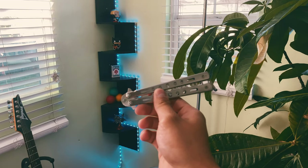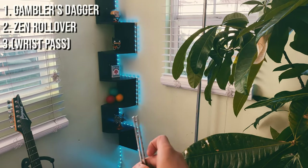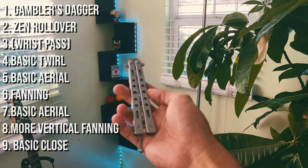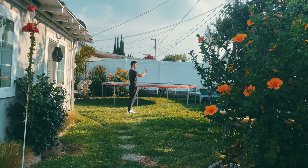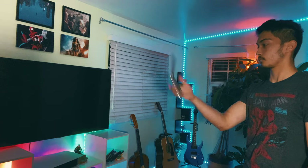From here I started thinking of a combo that combined everything I learned but still flowed and looked cool — and that's the most important part: it has to look cool. The combo I thought of was to start with the gambler's dagger, then go right into a zen rollover, then a basic twirl, then a basic aerial, then fanning, then transition into another aerial, then a vertical-facing fan, and finally a basic close. I started practicing the combo and sometimes individual parts of it, but I was still extremely inconsistent, especially transitioning from aerial to fanning.